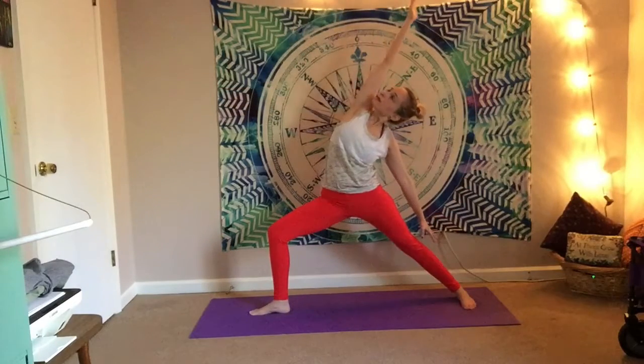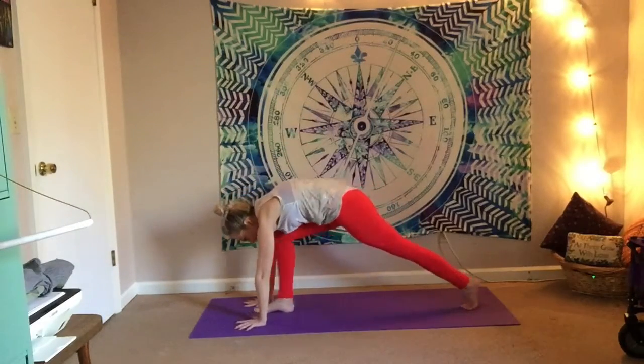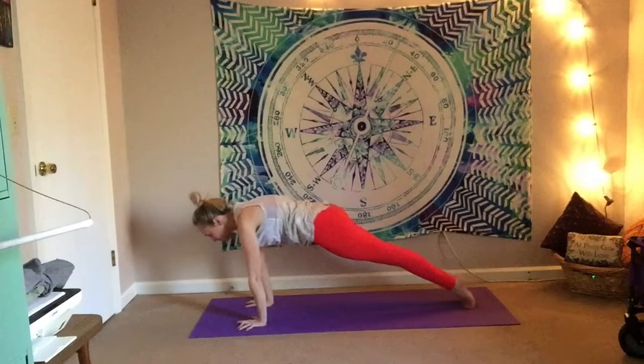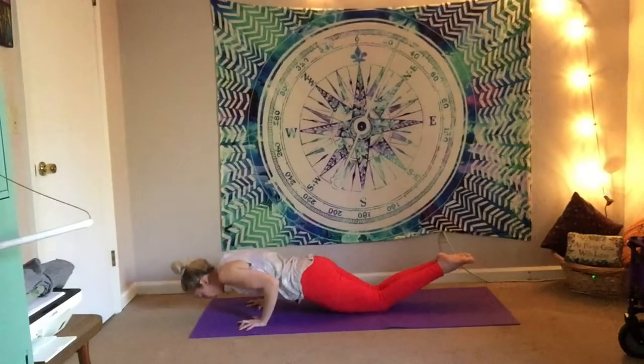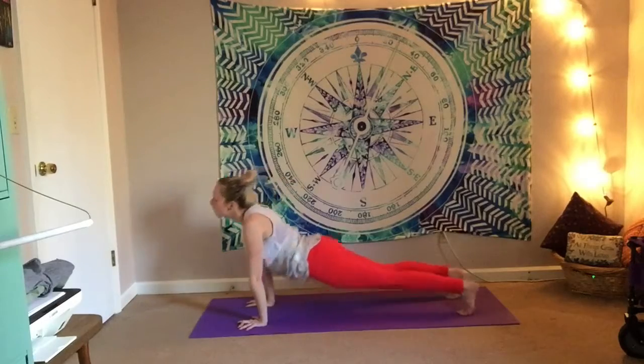Coming into warrior two — our hips are nice and open. Flip the front palm up, take it back into your peaceful warrior. Exhale as you cartwheel the hands down, come up to the back toes, roll through your vinyasa — knees, chest, chin. Inhaling for your up dog. Exhaling downward facing dog.